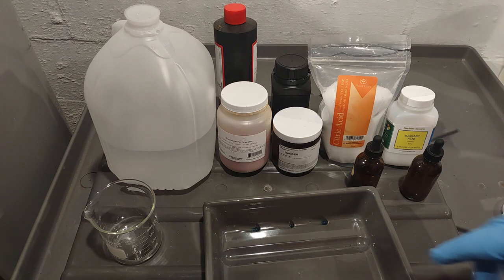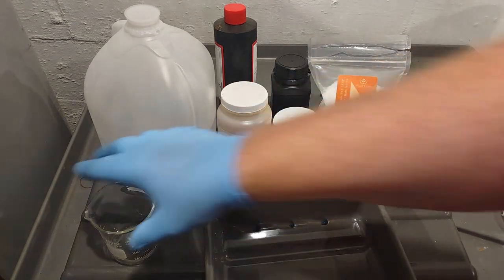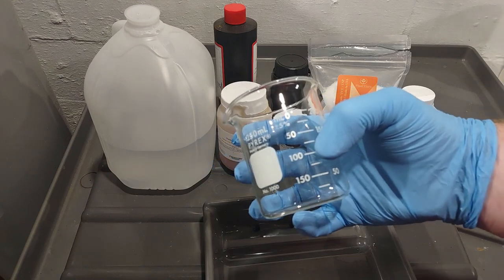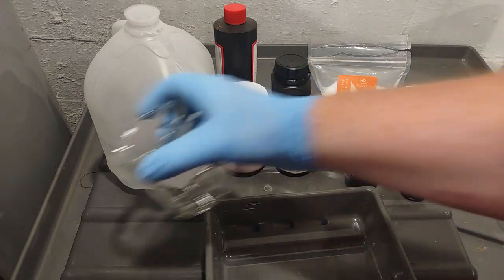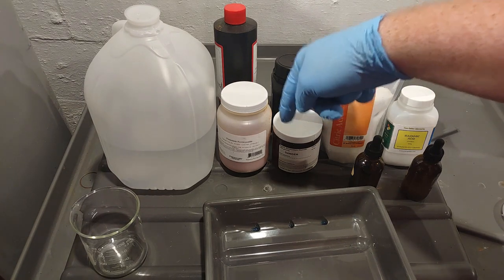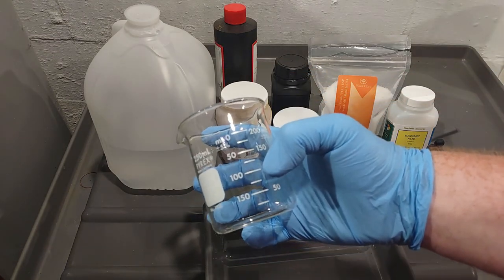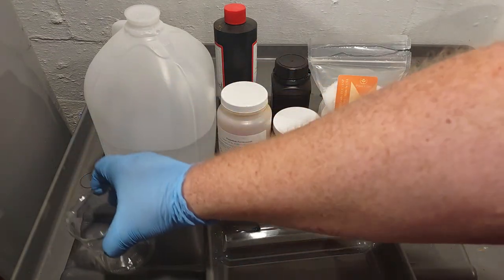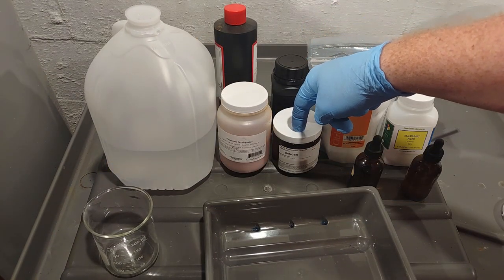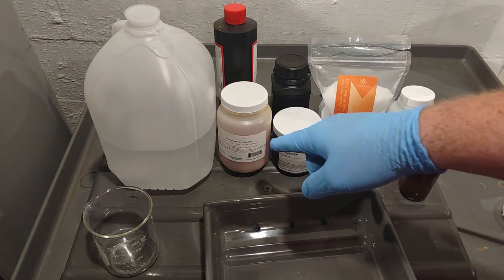Always weigh your chemical first, put it in, then fill water up to the target volume — we're working in 100 mL batches. For the sensitizer: weigh 20 grams of ferric ammonia oxalate, add it to your bottle, and fill up to 200 mL of water. Stir until dissolved. So it's 20 grams of oxalate to 200 mL of water — that's your sensitizer.